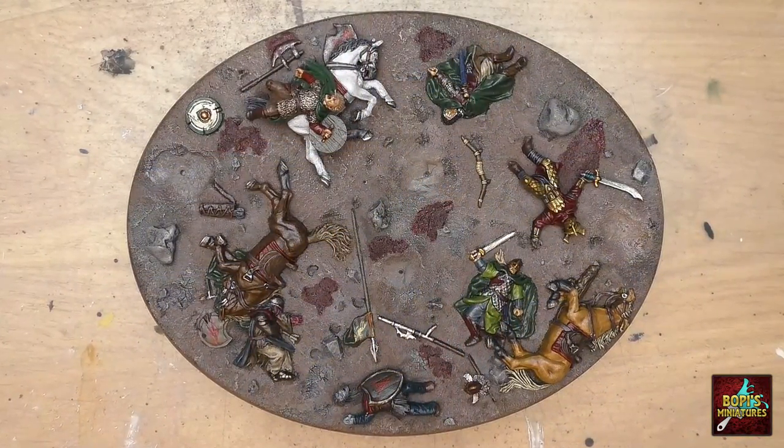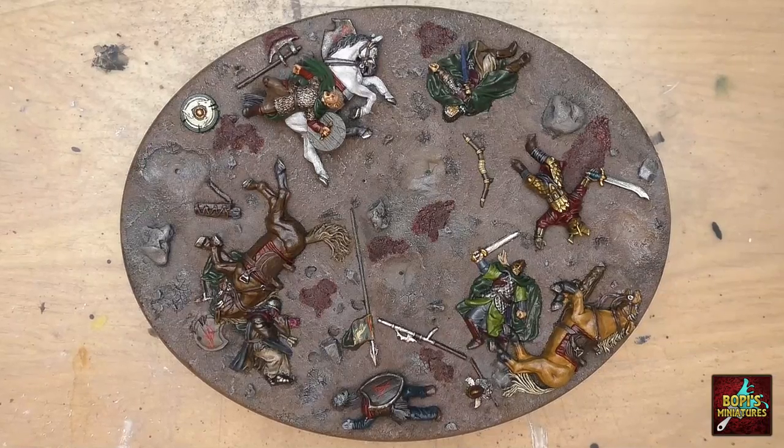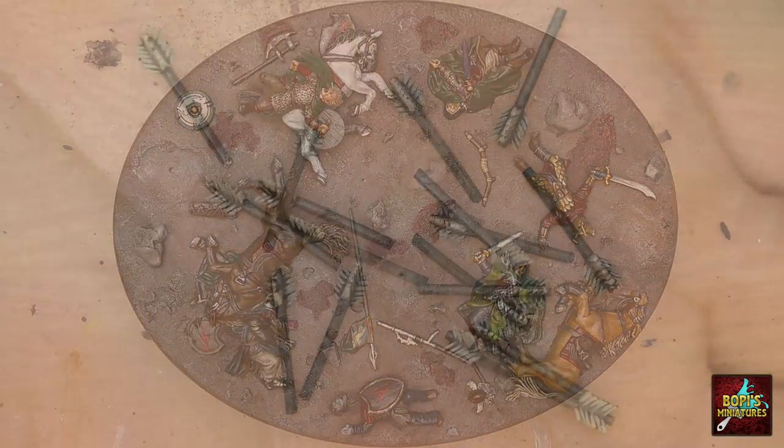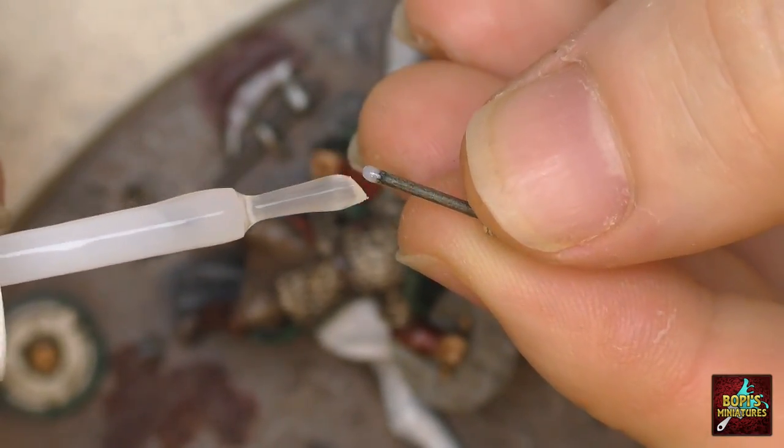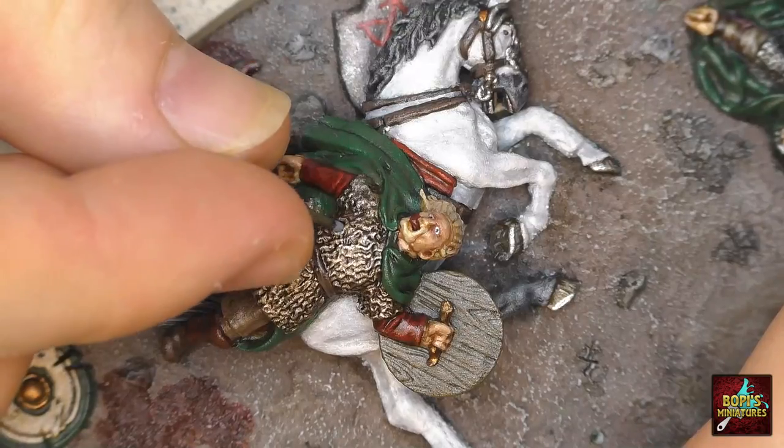Although technically we are finished at this point, there was one more thing I wanted to add — and that were arrows. Adding these arrows brings even more detail to the base and really shows how horrific and disoriented the battle must have been.